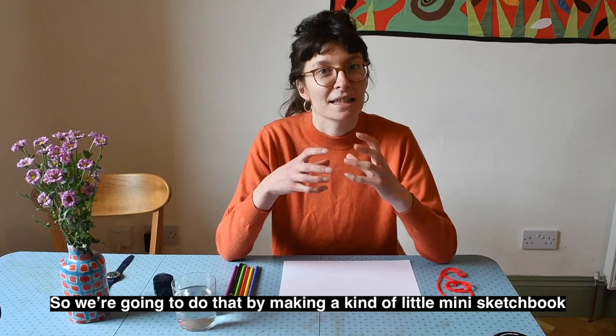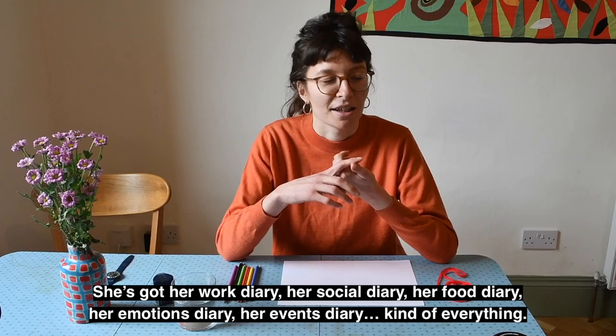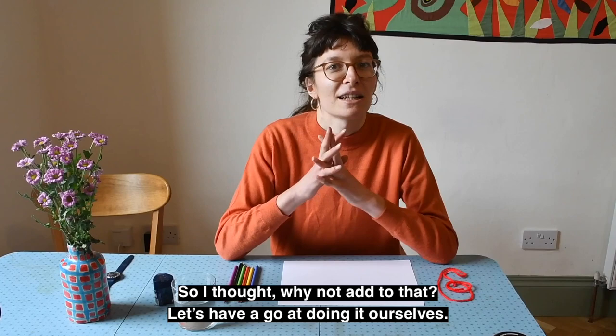We're going to do that by making a kind of little mini sketchbook. I got this idea from my mum, who's got about five different diaries on the go at the same time — her work diary, her social diary, her food diary, her emotions diary, her events diary, kind of everything. So I thought, why not add to that? Let's have a go at doing it ourselves.